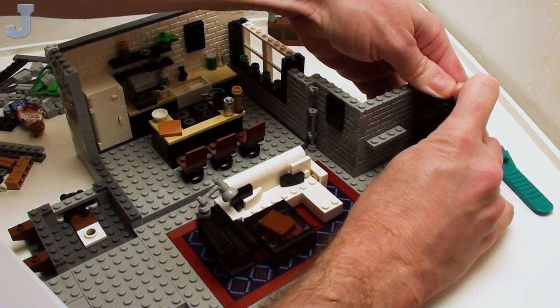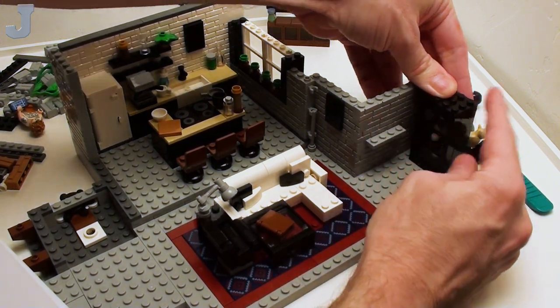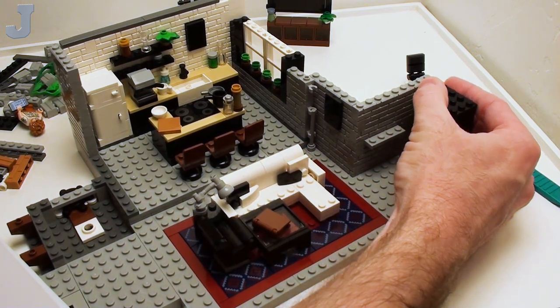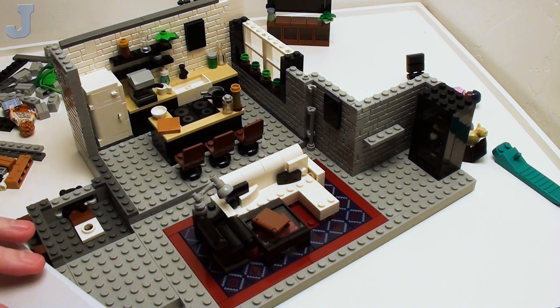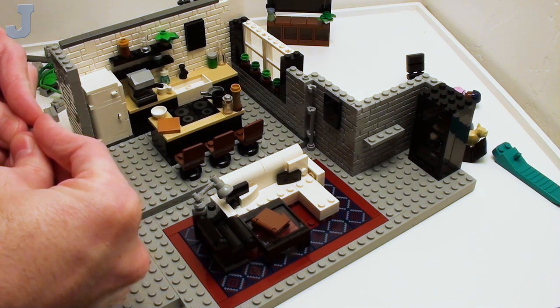I thought this was like a front door — no, it's just a cupboard. So the front door has got to be on this wall somewhere. A lot of people have asked me when doesn't Lego ever hire you to build stuff, and I'm like, I don't know. But then it would be a job, though, and I don't want to do that.